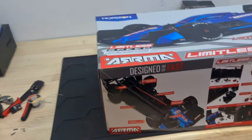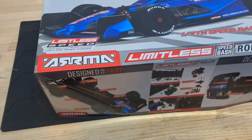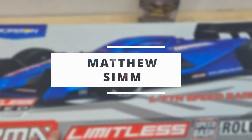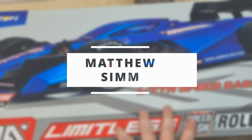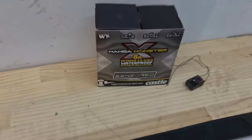I said I'm going to get one for a while now, and I finally did it. Here is the Arrma Limitless Speed Bash Roller. This is one that I have wanted for so long. It'll be my first proper large-scale on-road RC car. I've had some smaller 1/10s in the past, but this one is something that we can really, really push, using our Castle system.